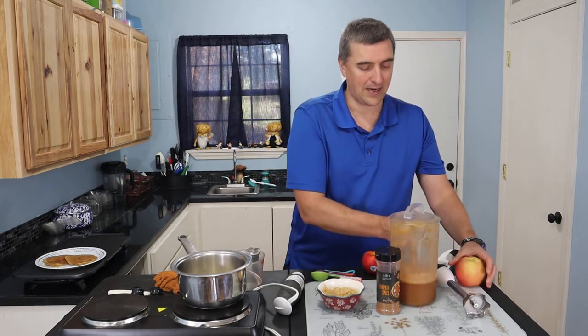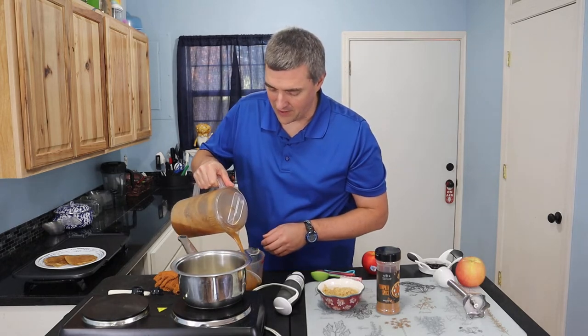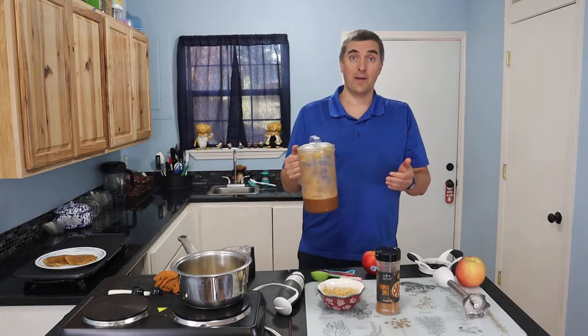I did already stick in a quarter cup of butter and I'm also going to put in about a half to three quarters of a cup of apple cider that I made earlier. You can play with this a little bit — if you want it to be more liquidy, add a little bit more apple cider, or if you want it to be a little bit more thick, add a little bit less apple cider.